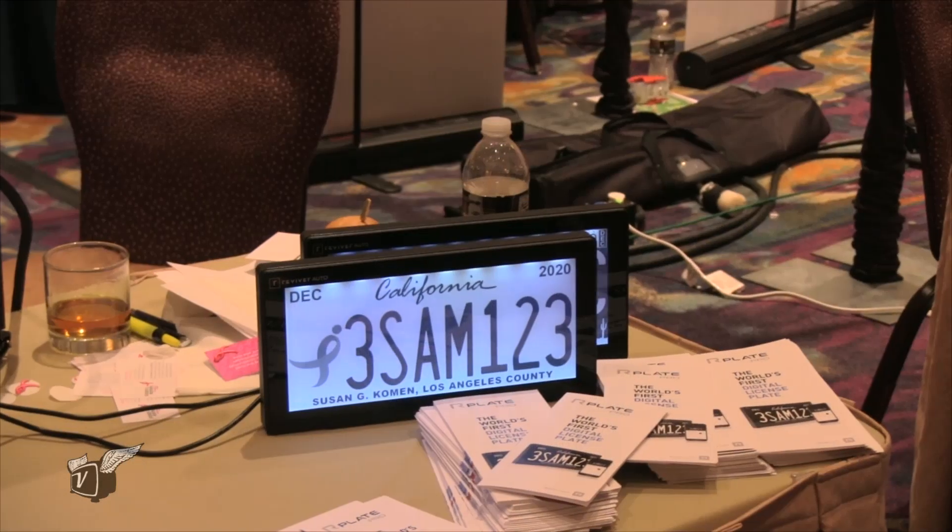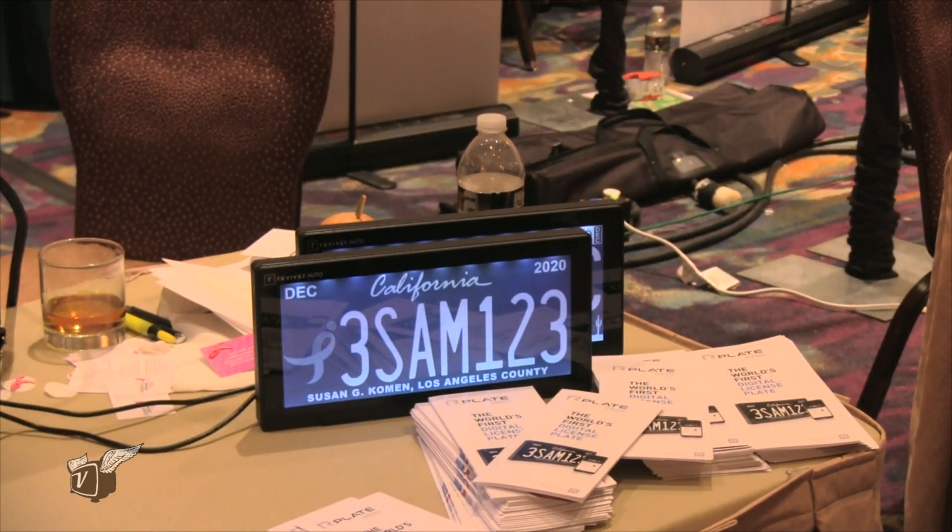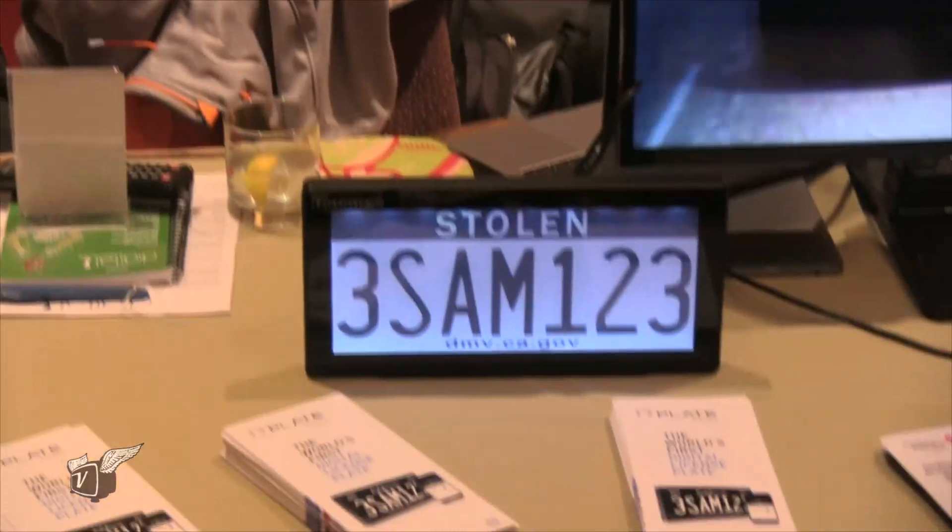We also have a battery-only version coming out in June. It takes five minutes to install and lasts three to five years. Can an idiot like myself do it, or do I need to bring it to a professional? You can do it yourself — it's very simple.